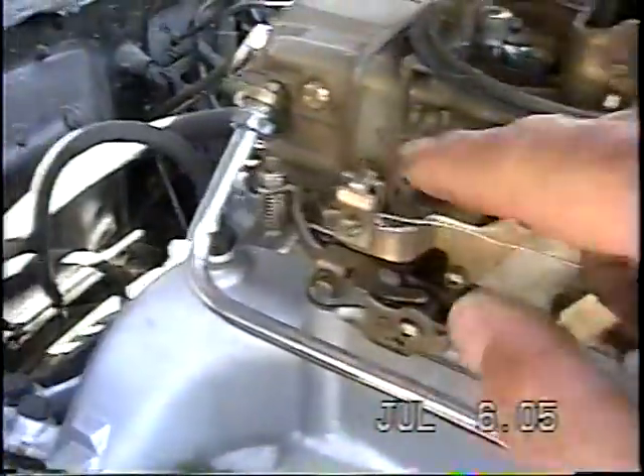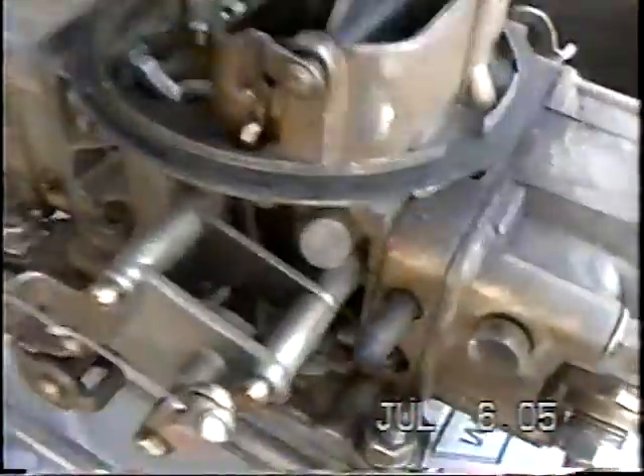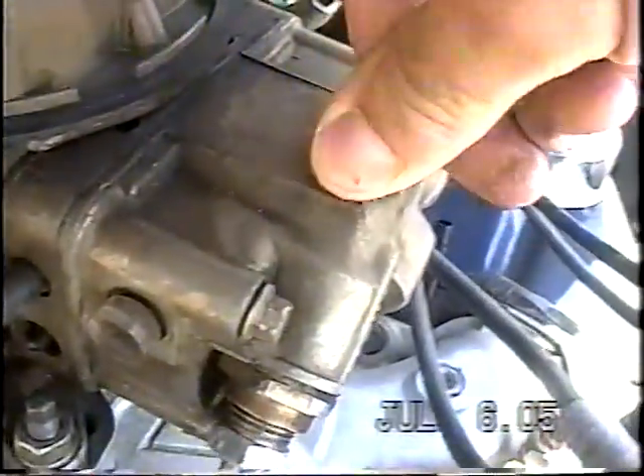I've got a sight glass so I can see how much fuel is in my primaries. For some reason I don't have a sight glass on the secondaries — they have a tendency to break, so that's probably what happened there.